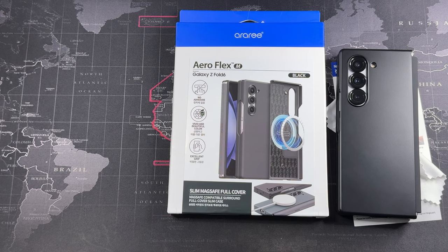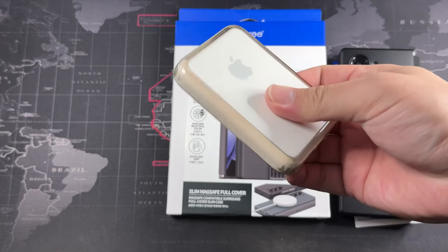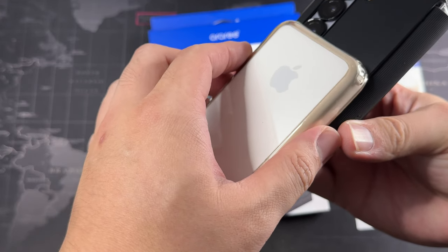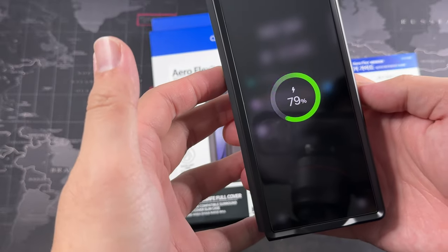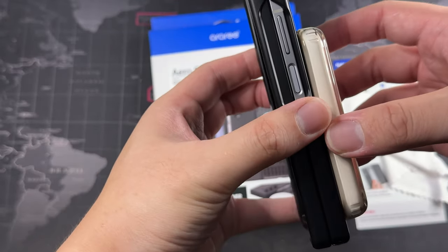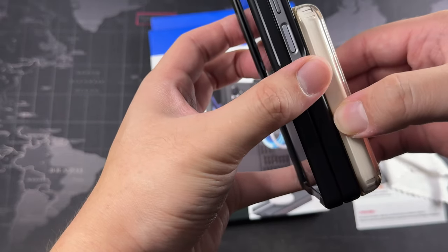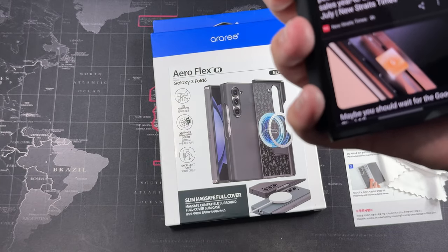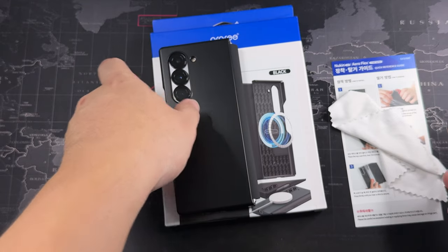Before I end this video, I want to test MagSafe — the whole point I bought this case. I have a MagSafe battery pack here. Slapping it on the back — you can see it's charging. Let me do that one more time — yes, it's charging. In terms of position it's a little higher than I expected, but as long as it gets me the charge it's all right. Overall MagSafe works, so it'll definitely work with all other MagSafe accessories and chargers.